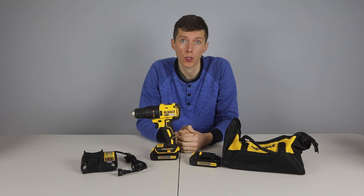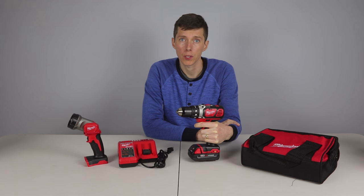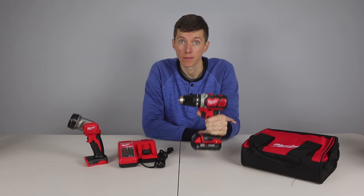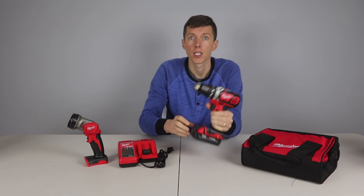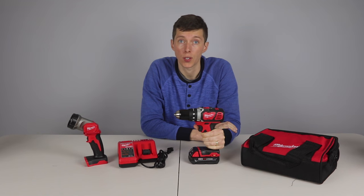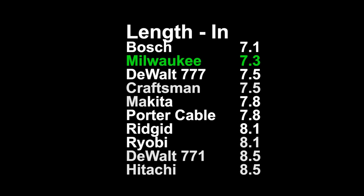This drill is the top choice because it performed near the top in every test. In second place is the Milwaukee. This would be a good general purpose contractor's drill. If I was going to guess which drill would survive falling off a roof onto a driveway, this would be the one. It's got rubber covering all over the body, even the battery. It's got a metal chuck and a metal gear housing. The build quality looks and feels like it is a step above all the others. The Milwaukee is one of the most compact drills at only 7.3 inches in length.